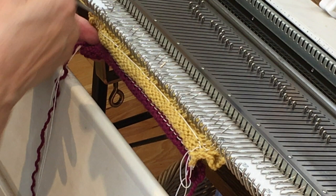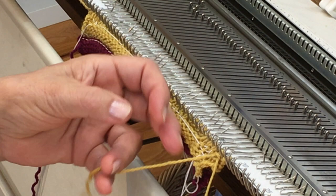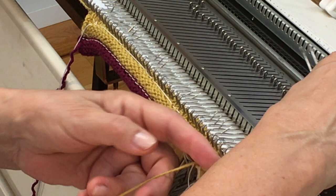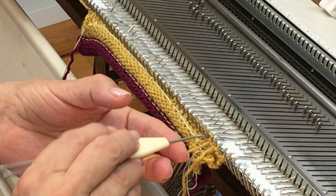I saved an extra piece of my main yarn to do the binding off, and because I want this to be very even, I'm going to do a sinker post bind off. I'll pass the stitch behind the post, hook it on, and bring the needle forward with both stitches. This ensures the edge is nice and straight, that I don't tighten up on any stitches, and it prevents the garment from pulling while it's hanging on the machine. That's the first buttonhole knitted together.